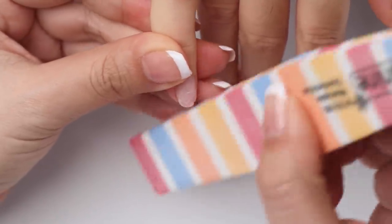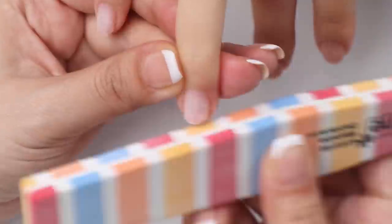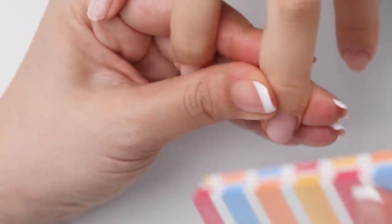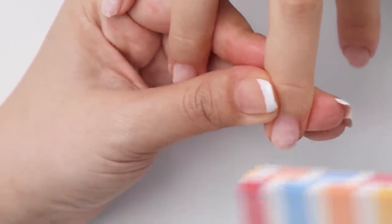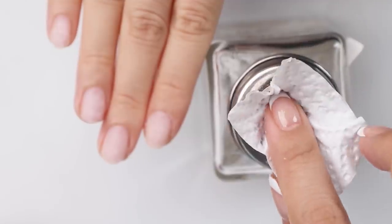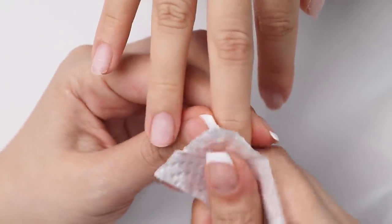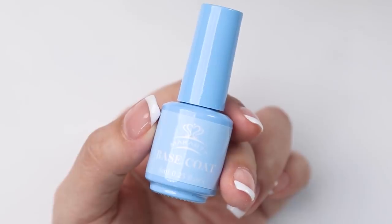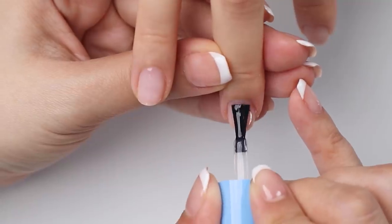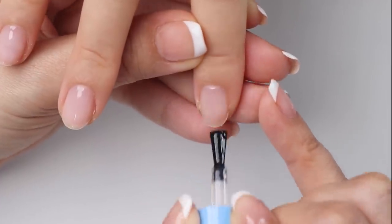Moving on, I'm going to remove the shine off her nail plate with my buffer. I'm doing this very gently. This will roughen up the surface, allowing for better adhesion of the poly gel extension. I'm going to wipe the surface of the nails with alcohol to remove any oil and moisture. Then go in with a base gel from Markart — painting a thin layer of this and curing it for 60 seconds under the lamp.